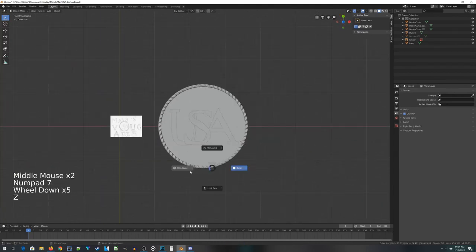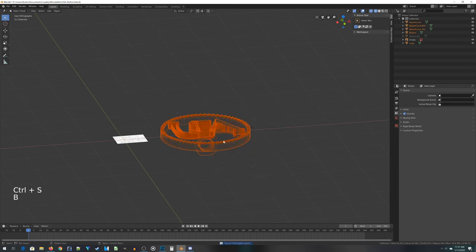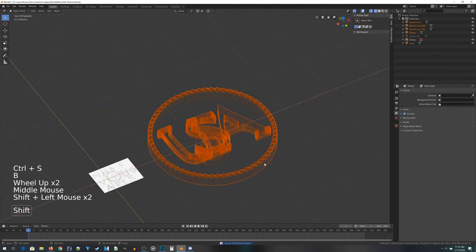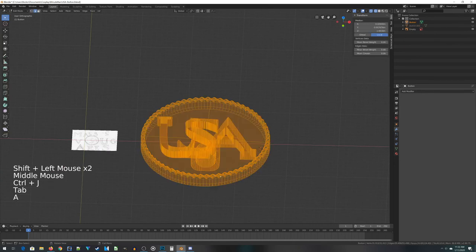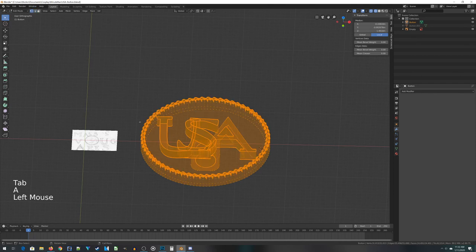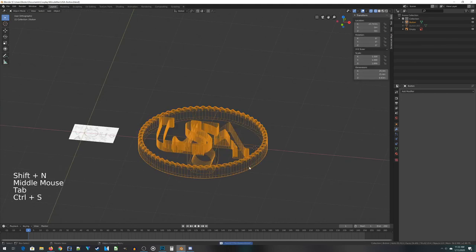The last step before sending this to our 3D printer slicing program — select everything, join them together, then go to edit mode, select everything, and do that Shift+N recalculate normals thing again. Then we're going to export this as an STL. I'll be printing this on a Prusa SL-1, so I'll be jumping into the Prusa slicer next.